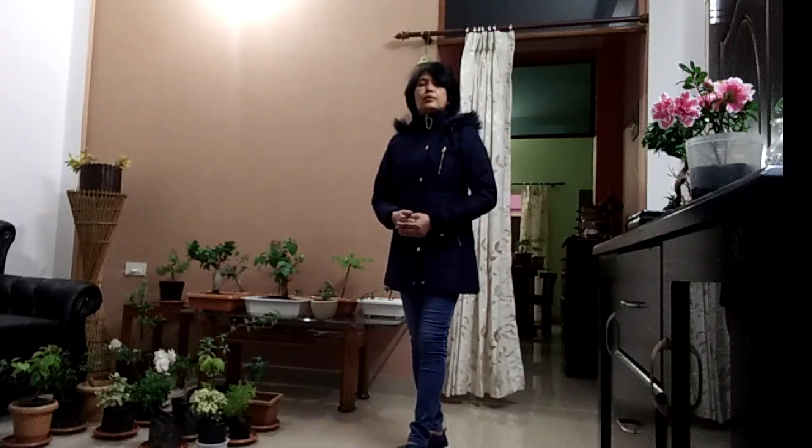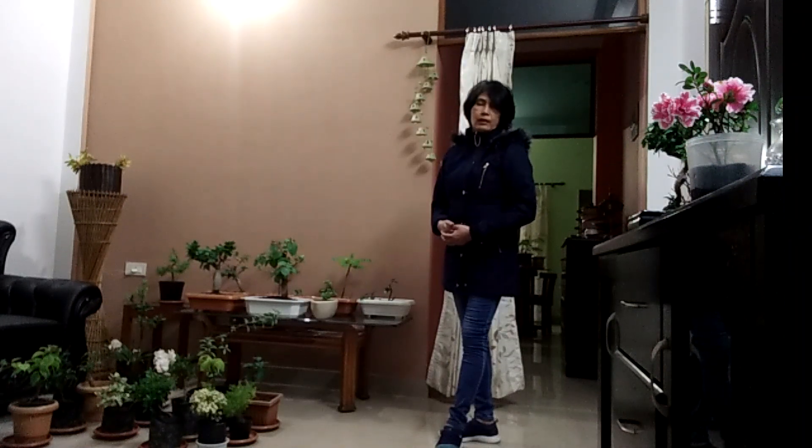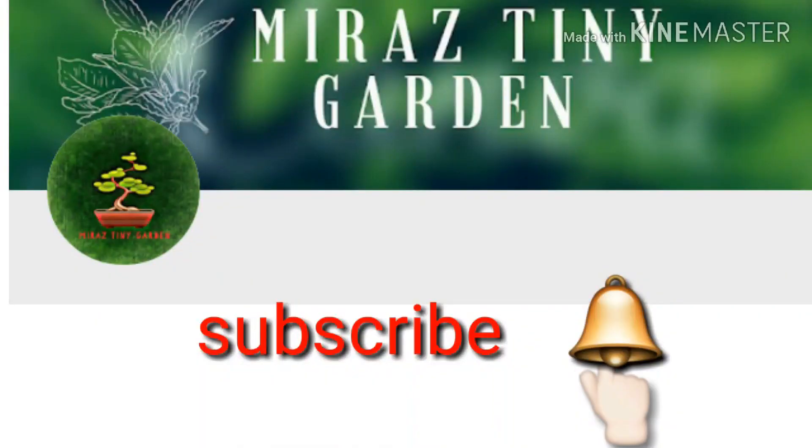Hi viewers, welcome to Mira's Tiny Garden. I am a little bit down as you have not liked or shared my videos. Please give a thumbs up and share, and if you are new, please subscribe to my channel and hit the bell icon for another update.